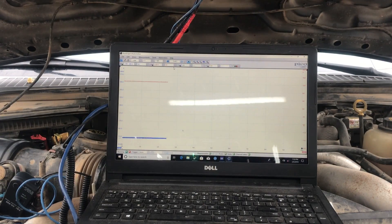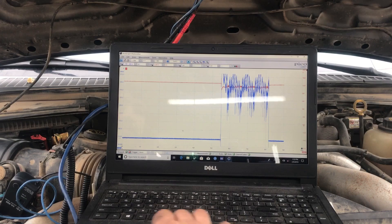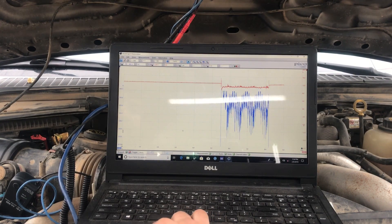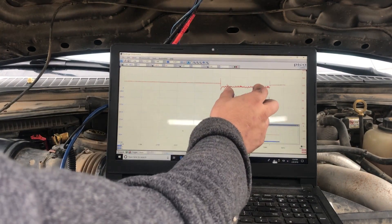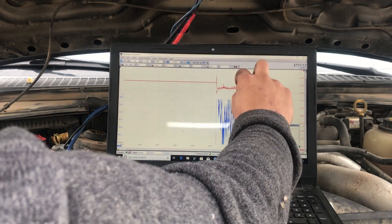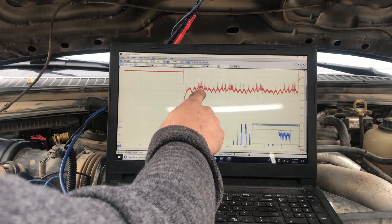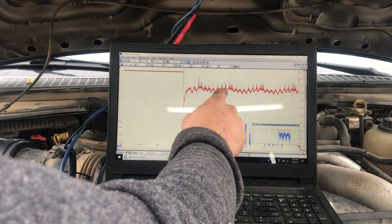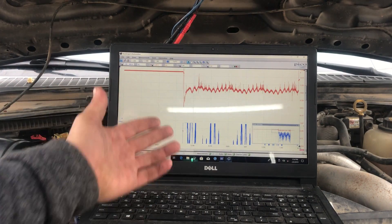I'm going to crank it over so you can see what I'm talking about. You can see we have those little humps up there — they're not as defined, but they're there. You see: one, two, three, four, five, six, seven, drop — one, two, three, four, five, six, seven, drop. Kind of the same. Now let's move it to AC so we can see what it really looks like.